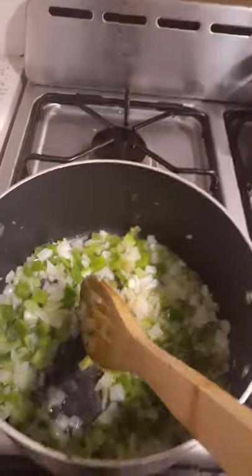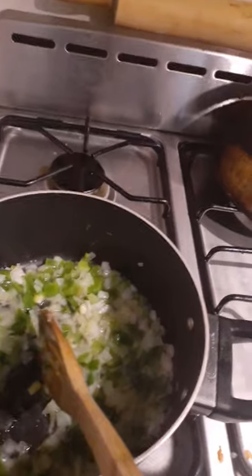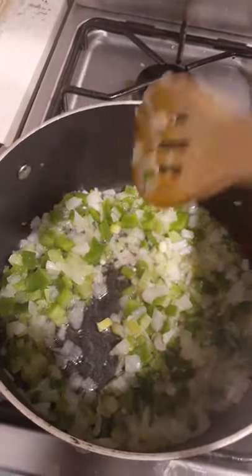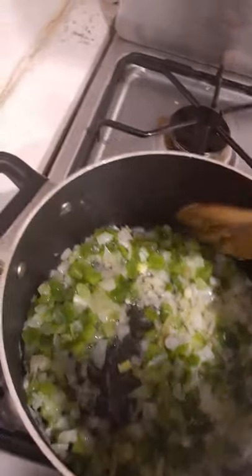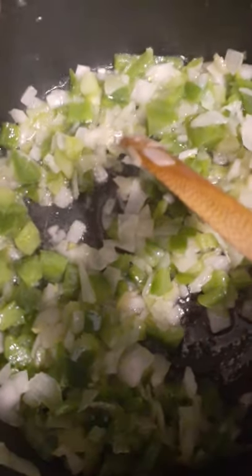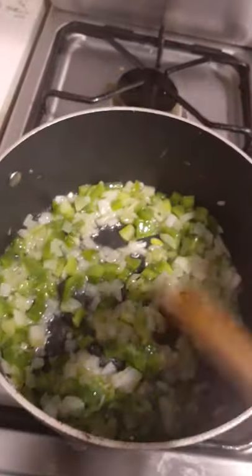Right here I have half of a green bell pepper, one whole small yellow onion, and about one fourth of a stalk of celery. If you can just smell that — I know you got a whiff. You see that steam? We're getting this nice and translucent, then we'll put that over there for a second.